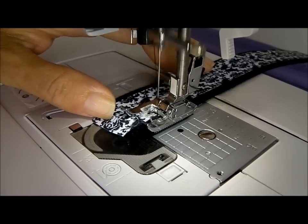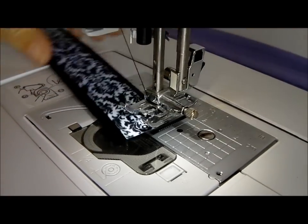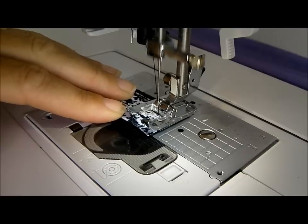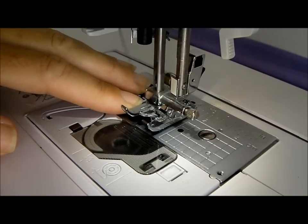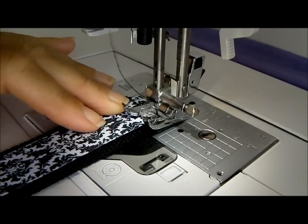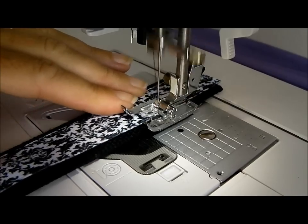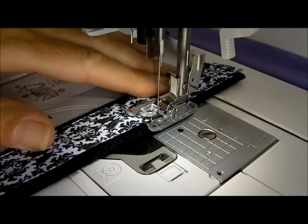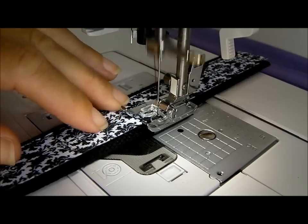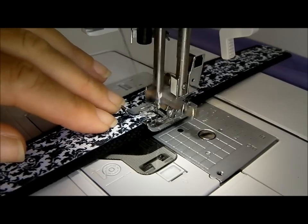Once I get to the end, I'll sew close to the end, lift the presser foot, turn it 90 degrees, and sew across to secure the ribbon at the end. Lift the presser foot again, turn 90 degrees, and now we'll sew again down the long side — being careful not to stretch the ribbon, otherwise you can get little ripples and puckers in it, because we are sewing both sides.